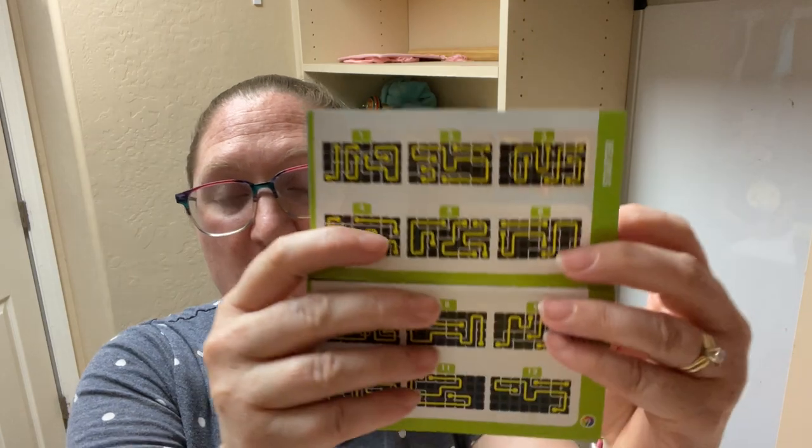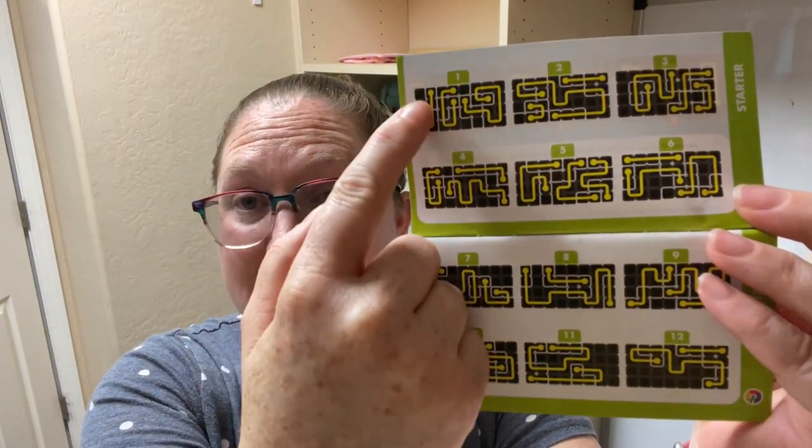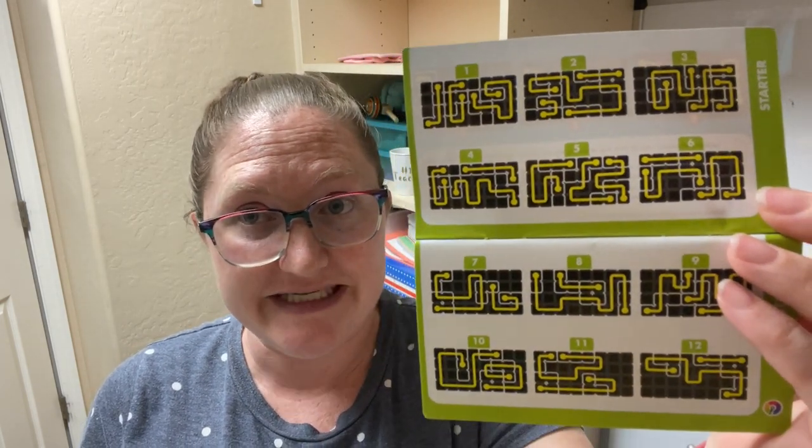There are five difficulty levels: starter, junior, expert, master, and wizard. In the starter level, the shape of the paths and the shape and position of some puzzle pieces is shown. Here we can see that number one is literally showing you how to put the pieces together.